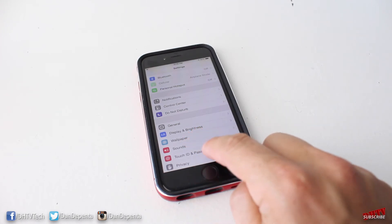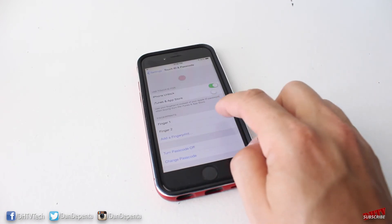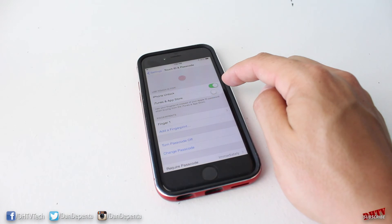If you'd like to delete one of the fingerprints you've created, go back into the Touch ID settings, swipe left on the fingerprint, and then tap Delete.